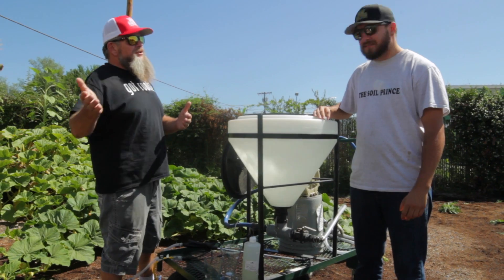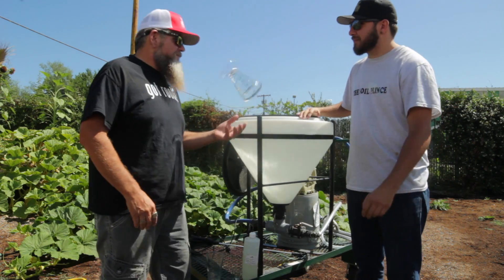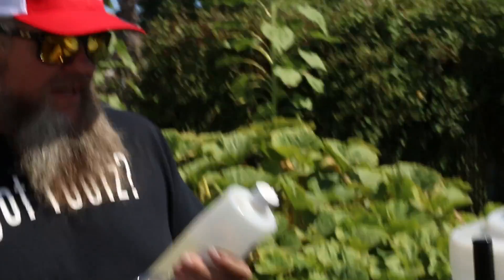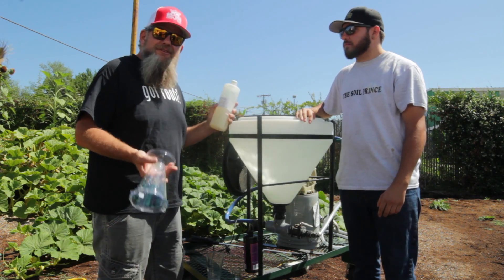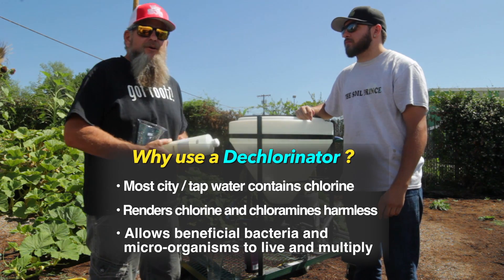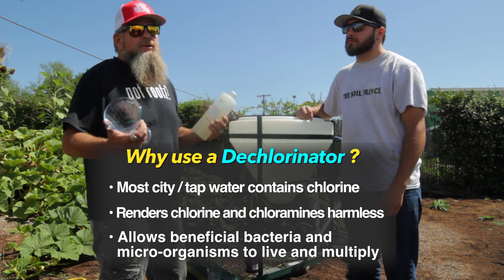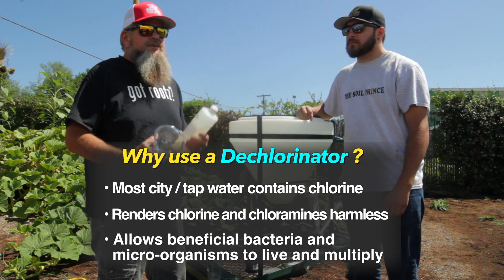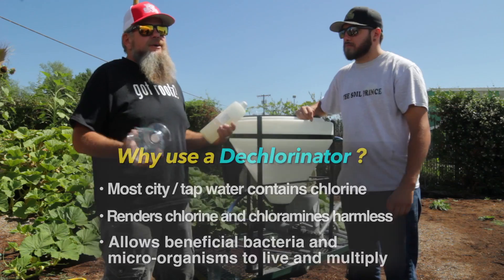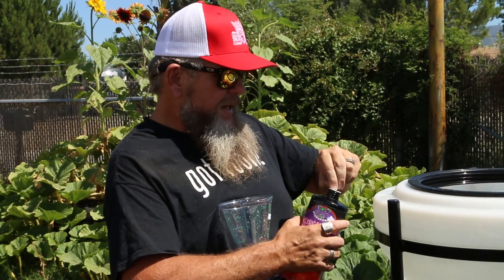I like the sound of that. What are we going to do first? We'll get the measuring cup. First things first, we're going to use the Chloricline. The reason why we're going to use Chloricline is because we have city water right here. In city water we have chlorine and chloramine. What Chloricline does is it binds the molecules of the chlorine and chloramine together and makes them inactive in your water. It's very important for microbials and all the bacteria because the chlorine will kill the bacteria right away. So we've got the Yield Enhancer and now we're going to put it into application.